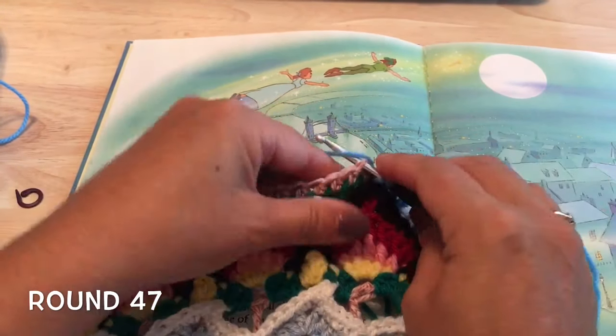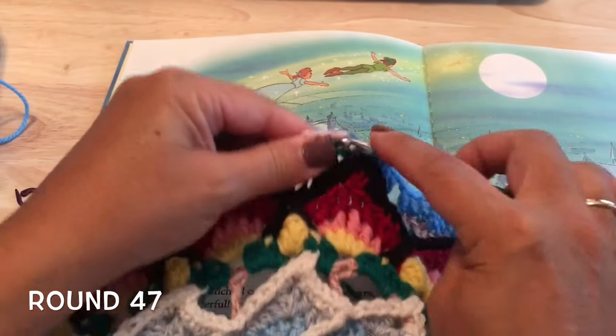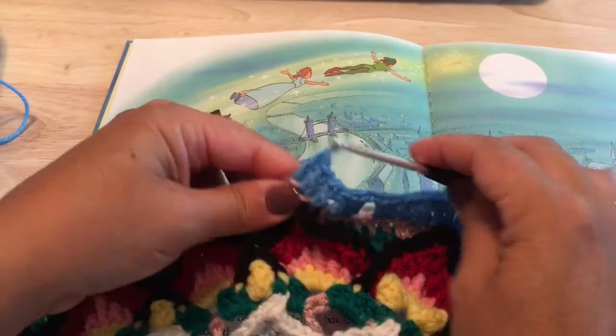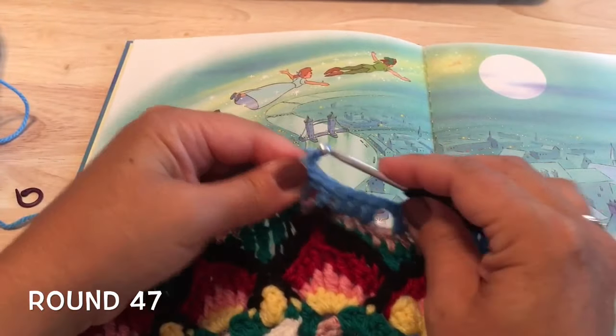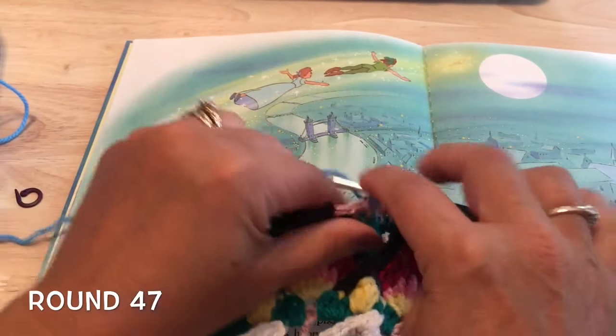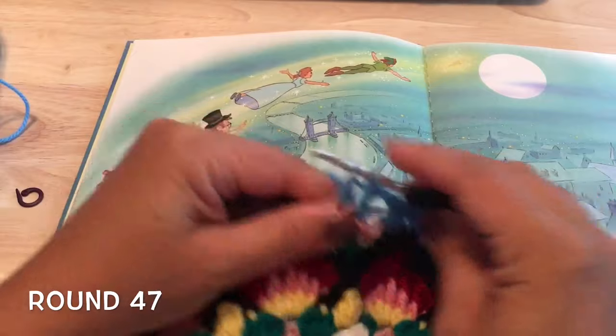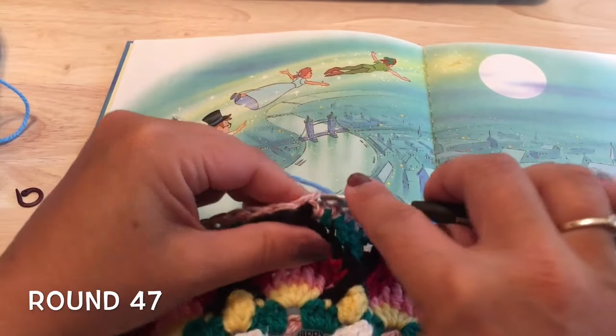Then we will work in the next two stitches for a total of six double crochet in a row. We'll repeat that again: chain two, skip two stitches, double crochet in three — one, two, and three.